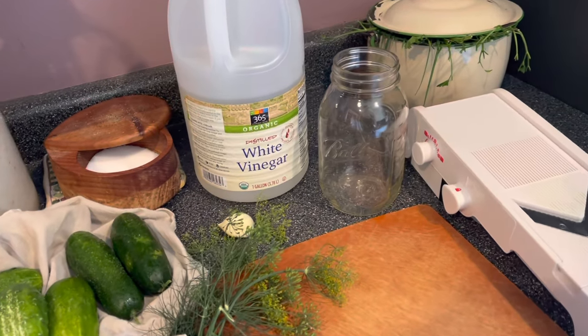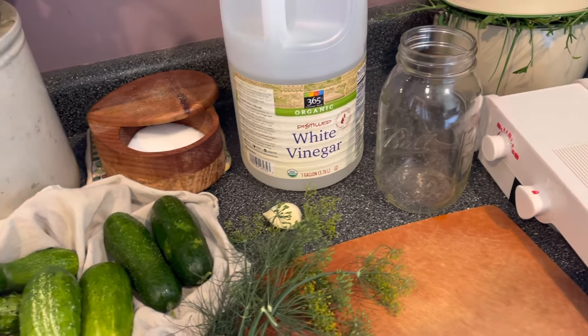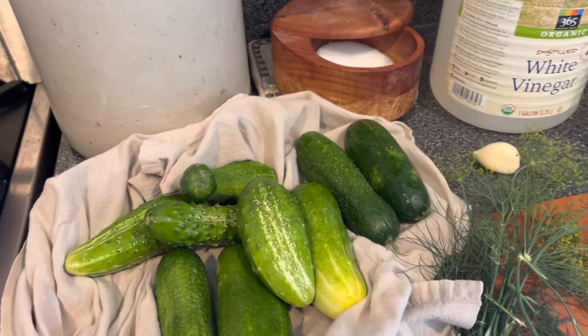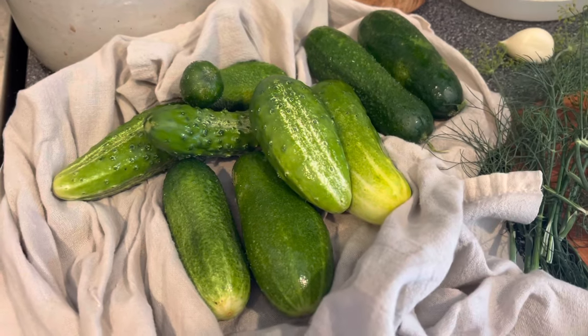I am making one jar at a time dill refrigerator pickles, which could not be easier to do and is a fantastic solution if you've only got a trickle of cucumbers coming in at one time.